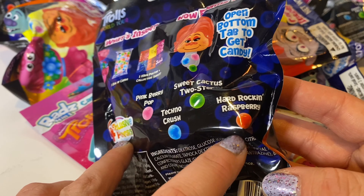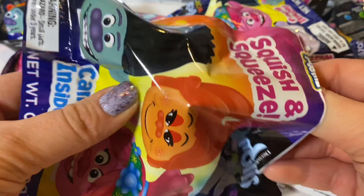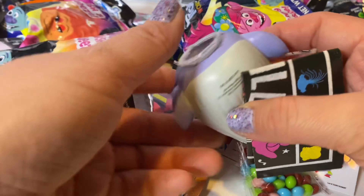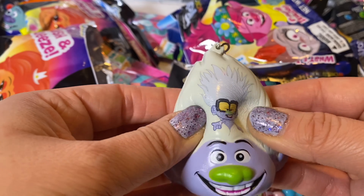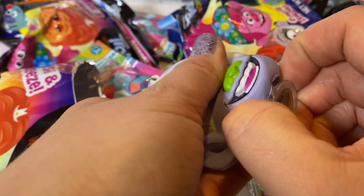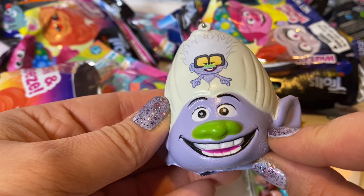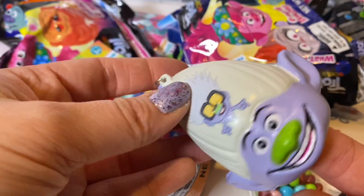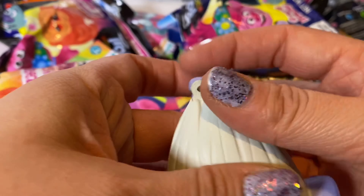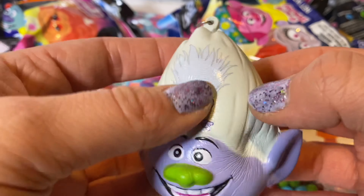There's fairy pop, techno crush, sweet cactus, two-step, and hard rockin' raspberry. You could use it as your personal squishy. We got Guy Diamond with tiny diamond poking through his hair — that's really cool. Here is the canister and here is Guy Diamond. He's really awesome, he's nice and 3D. He could also be like a little finger puppet. These are also bag tags, so hang them on your backpack when you go back to school or hang them on a purse.